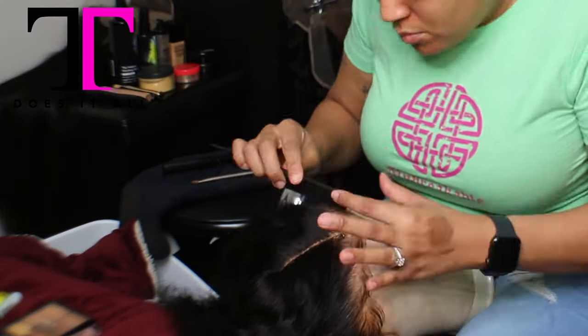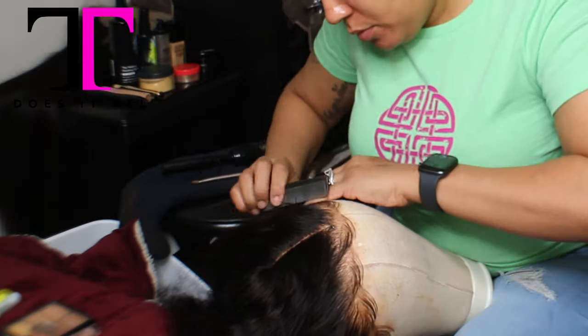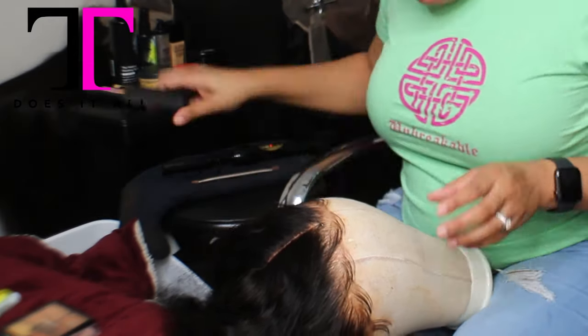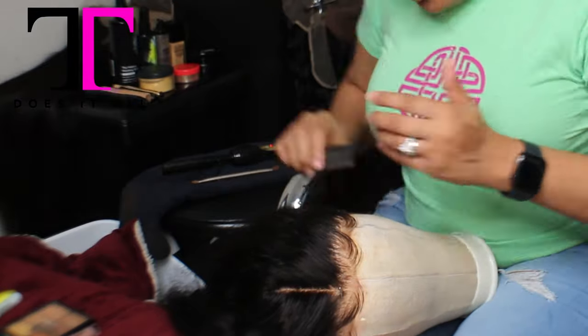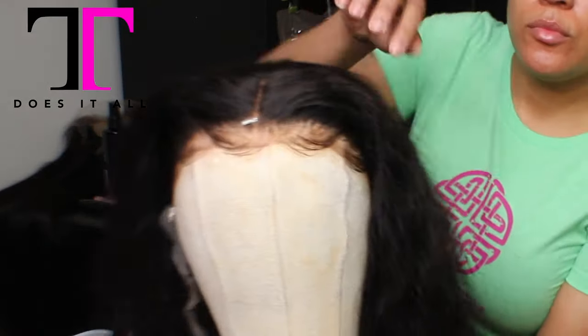I am going to continue on with the baby hair. I do ship out a free baby hair cream with my customizing ship orders, which is on my website, ttdoesitall.com — you will click on booking.